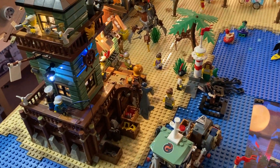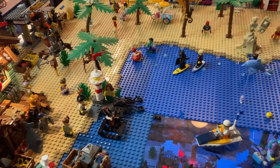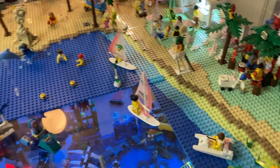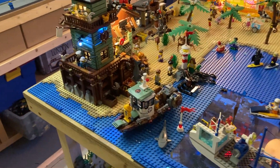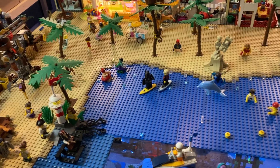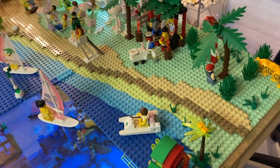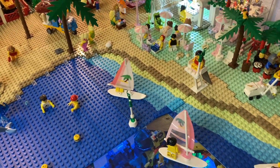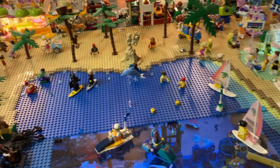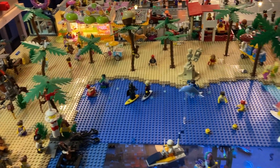I've added in all of these dark tan plates here to simulate that wet sand look, and also to make it look a bit more organic. I really like how it came out — tell me guys what you think of this. It looks a lot better than those square plates in my opinion, and I also like the way it flows with that old-school Paradisa baseplate.